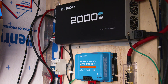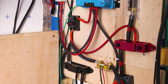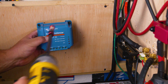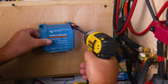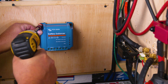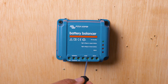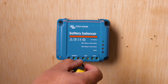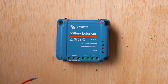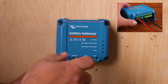First, locate your solar system. Then find where you're going to install the balancer — in this case, closest to the battery. We'll use drywall screws to mount the battery balancer on this sheet of plywood. Make sure all the screws are open before starting to work. For installing the wires on the Victron Battery Balancer, there's no specific order, but we'll start in physical order.